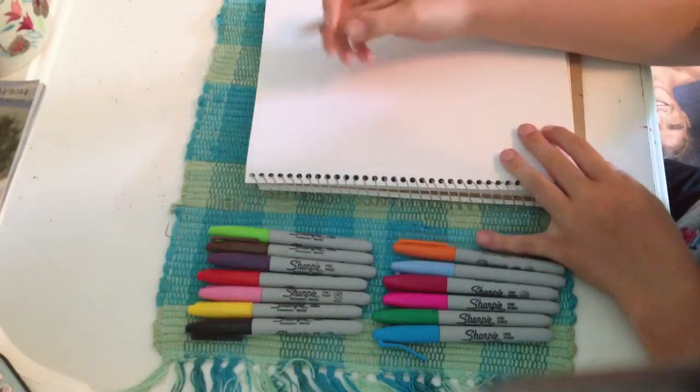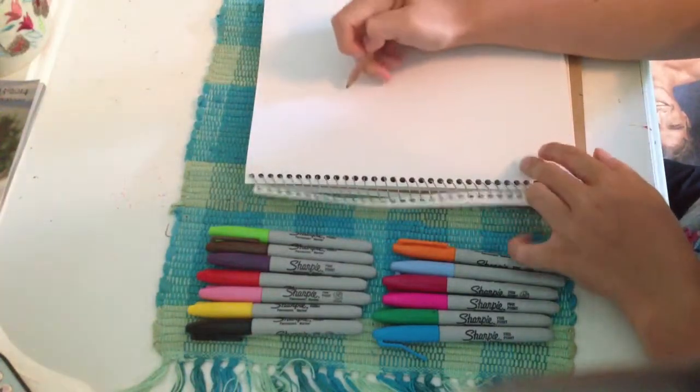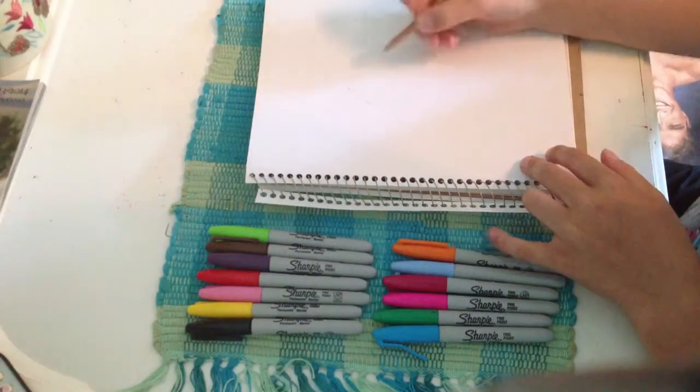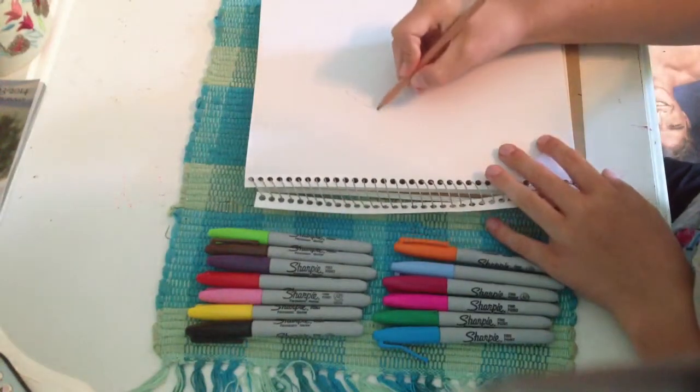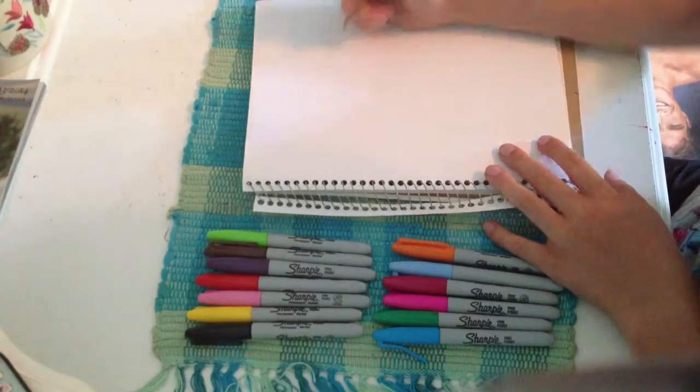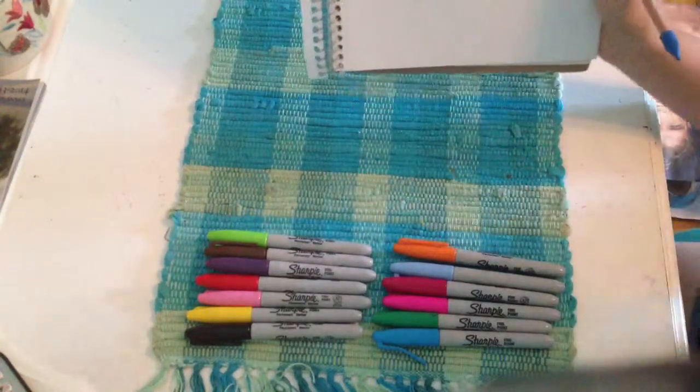Alright, first you need to start with the beak. You have to draw a line like that — well, a curve. And then come in, do another curve, and then like that. So it's going to look like this.